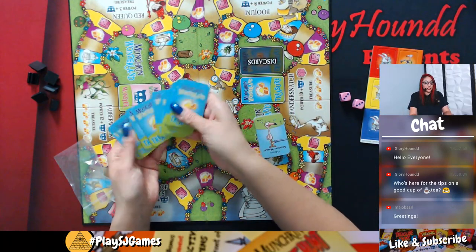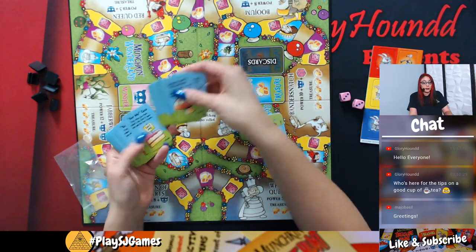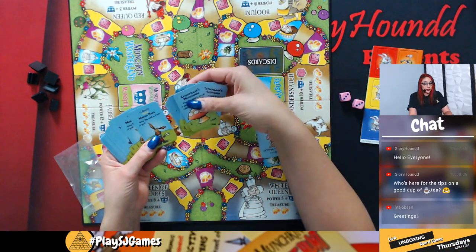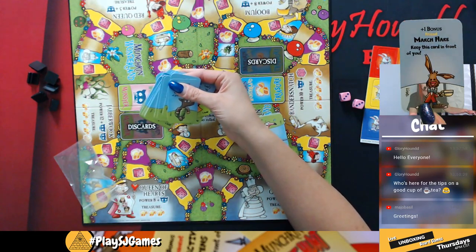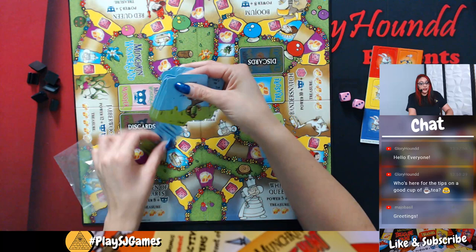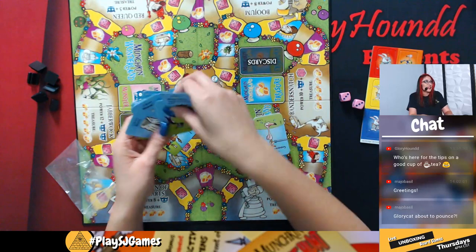Here are going to be your treasure cards — you're going to mix those up. In the treasure deck, you're going to have friends, which are permanents, and then you're going to have other items which just grant you bonuses to fights. With friends, for example, you can have your March Hare set in front of you, and he's going to give you a plus one bonus for any boss fight or monster fight. A shawl's not very Munchkin Wonderland-y.